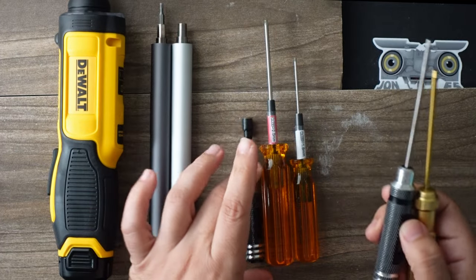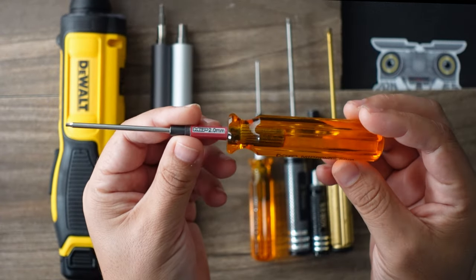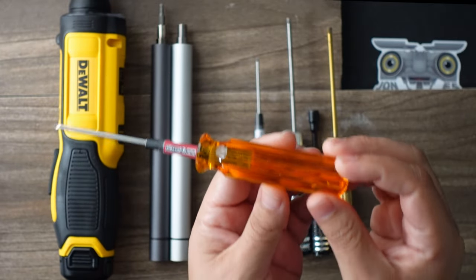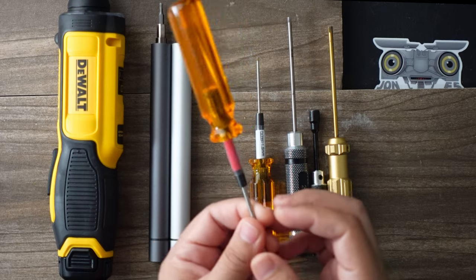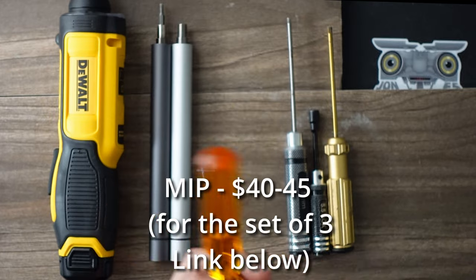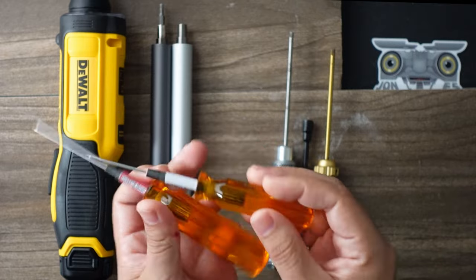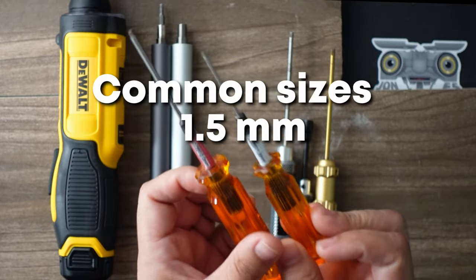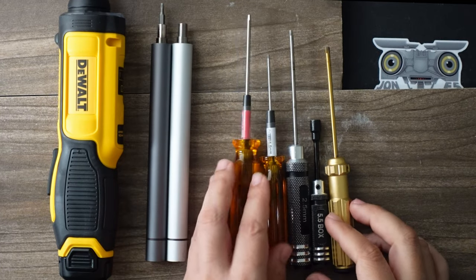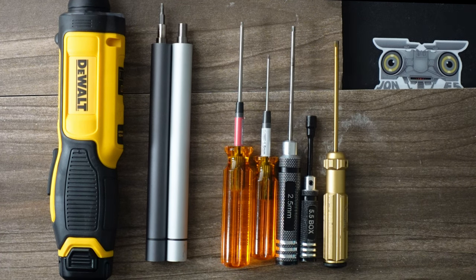The best are these MIP drivers. The hobby grade — they're typically used by RC car guys — and these things are the best, but they are quite expensive. A lot of the things that happen with cheaper options is that they will strip out your tiny screws. Typical drone and other RC hobbies use 1.5, 2.0 millimeter, and 2.5. I can't describe to you the level of frustration that happens when you strip one of these bolts and you can't get your drone apart.